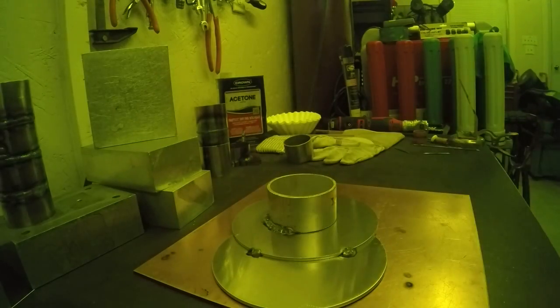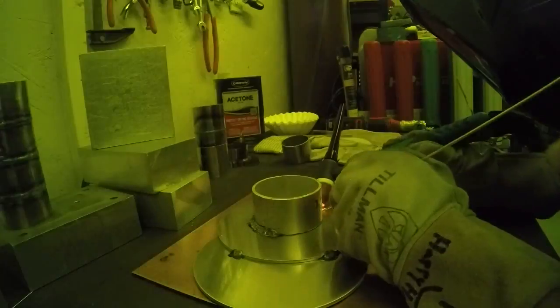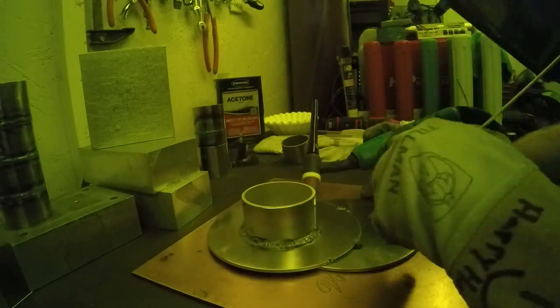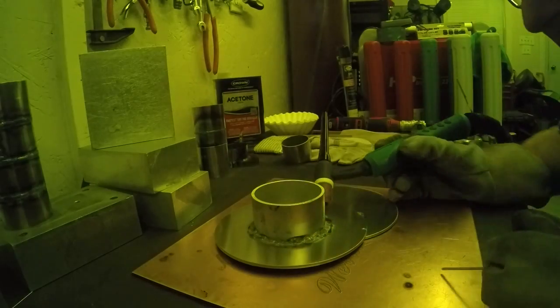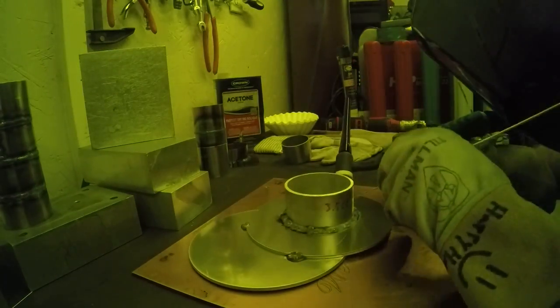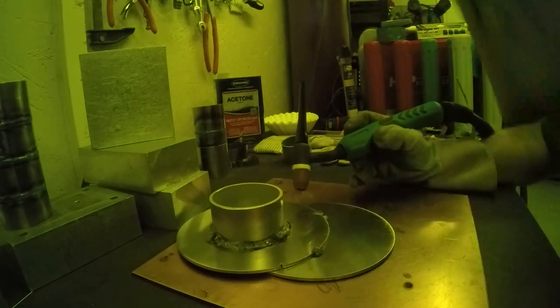You basically just get it hot enough in your mind that it should be melted and then shove the filler rod in. I probably should have run through this once or twice before doing it on camera. It went okay — there were a couple of rough spots and I went back and shoved some more filler in. Overall it was a fun first-time attempt on camera.